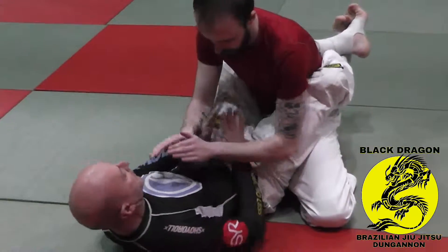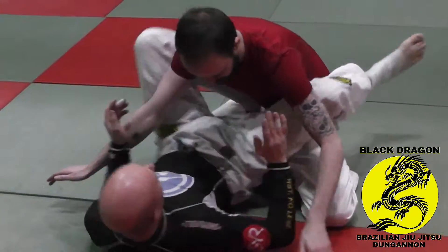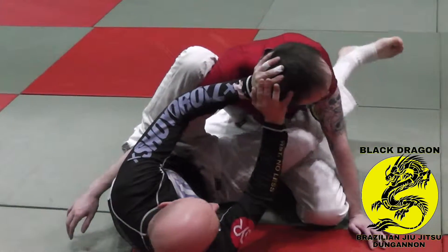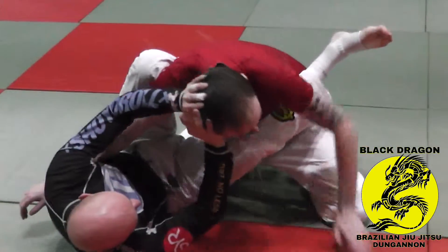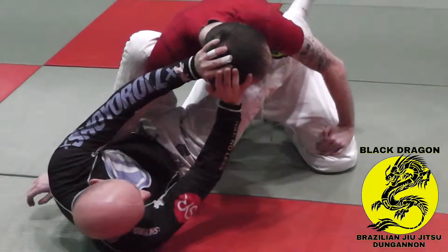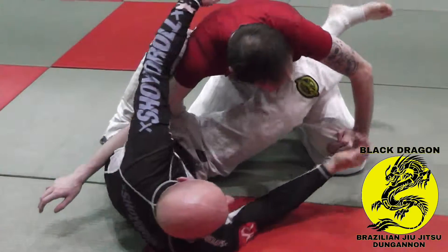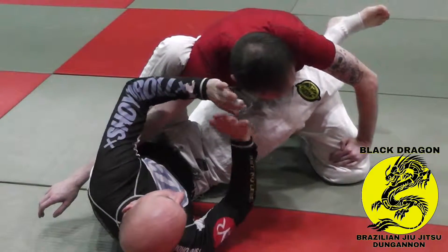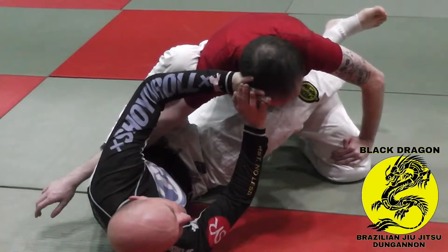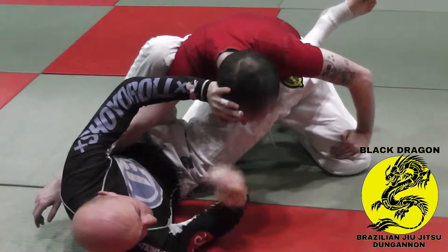From closed guard, I swim my hands in, I put my foot on his hip and hip escape. This time I put my hands on the side of his head. If he tries to walk his hip in, he can't because of my foot. If he tries to walk his head in, he can't.